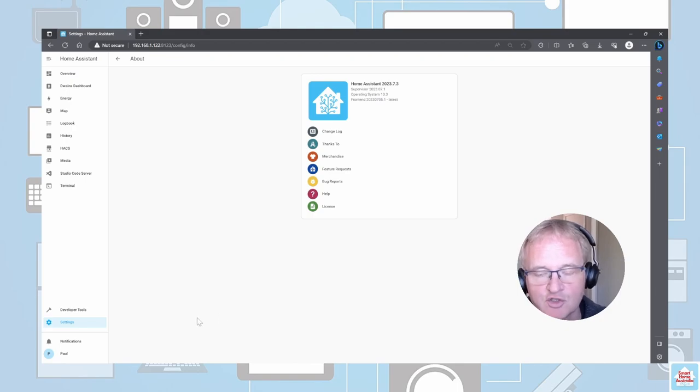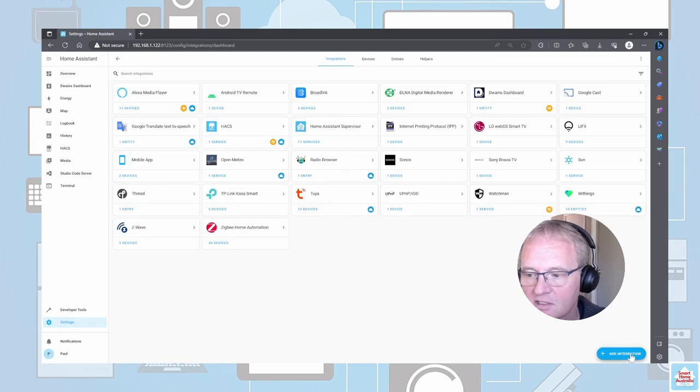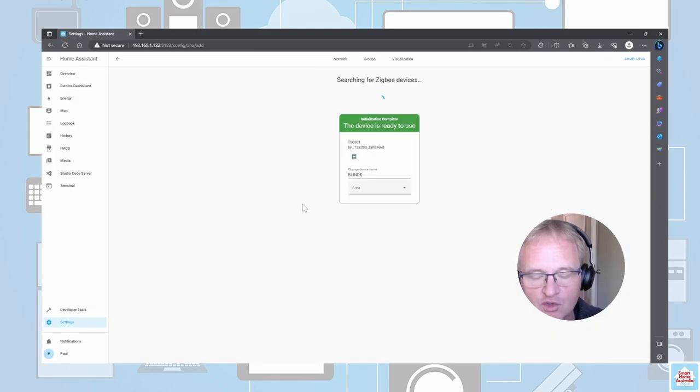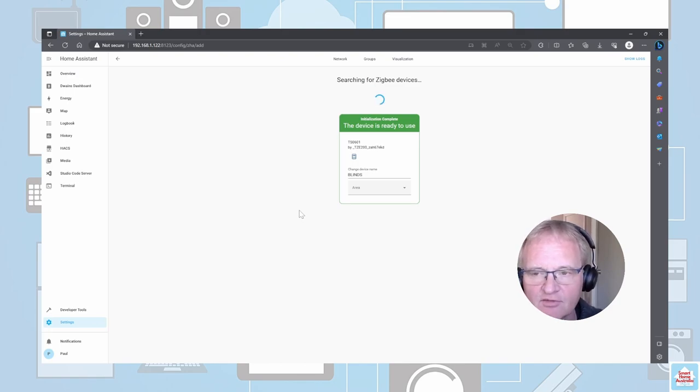Now let's add the blinds into our Home Assistant. Moving across into Settings, going across into Devices and Services, selecting Add Integration, and selecting Add Zigbee Device. We need to make sure that the device is in pairing mode. To do this you press the settings button at the bottom and the down button and hold for approximately three seconds. I found that three or four seconds is actually better, not exceeding five seconds. Once you've done that the blind should show up.